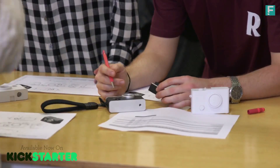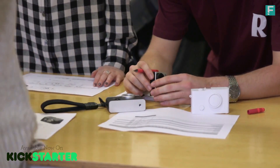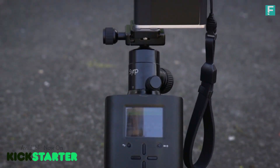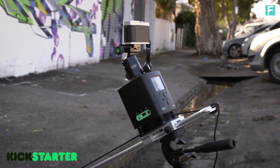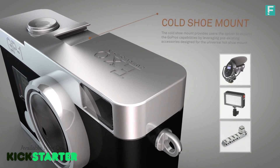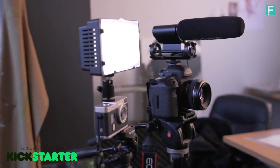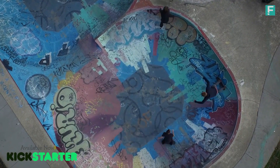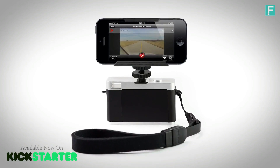When designing the GP1, we not only wanted to increase the usability when it comes to stills photography, but we also wanted to add more functionality to the video capabilities. We installed a cold shoe mount, which allows you to add numerous accessories such as microphones, LED panels, handles for those super low-angle shots, and even an iPhone mount to use as a monitor while filming.